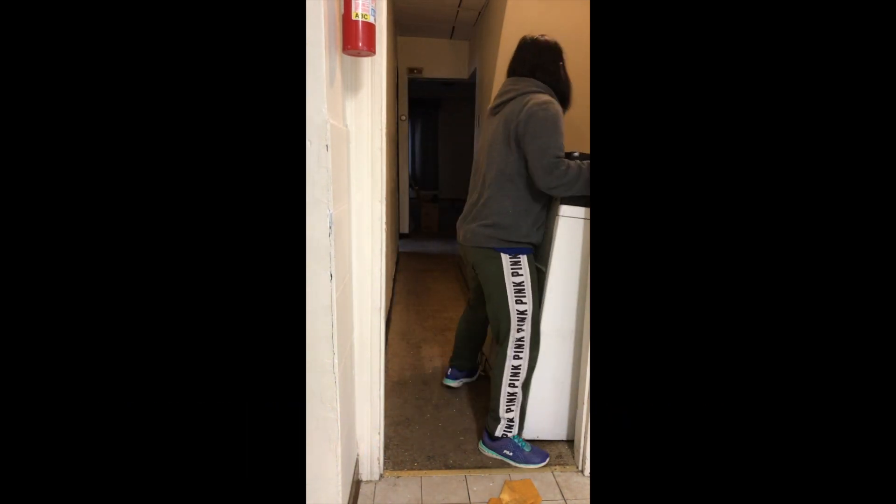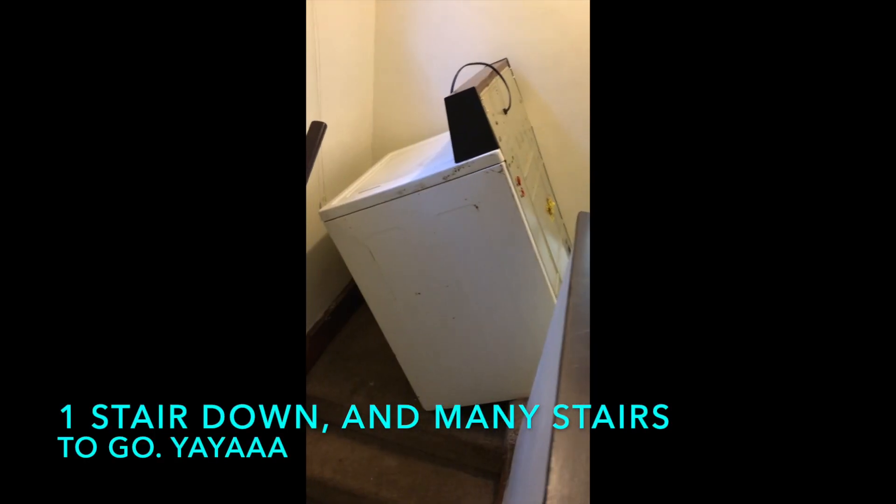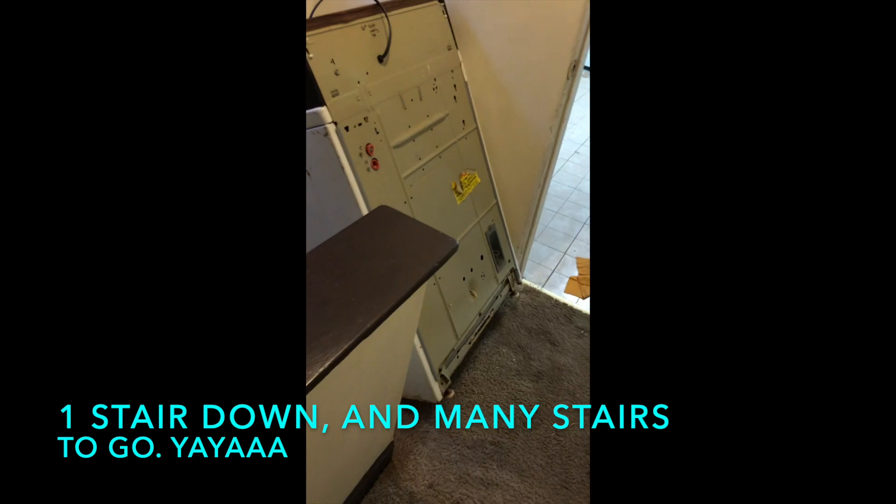Washer down to like one stair — just right now. One stair down and many stairs to go. Yay!